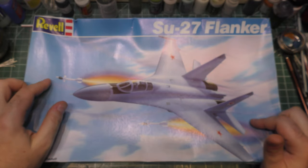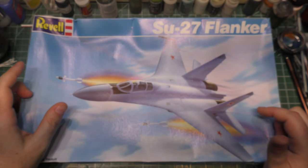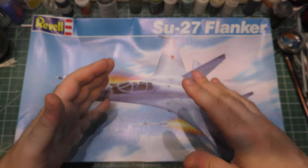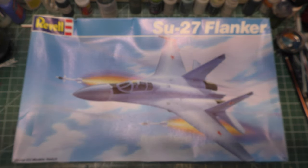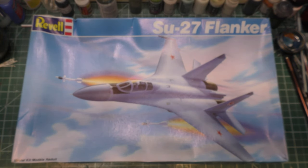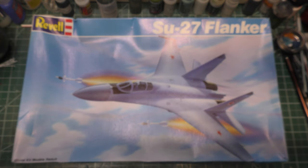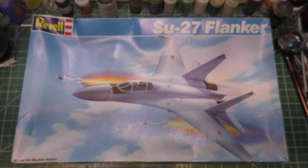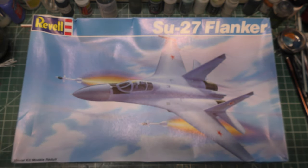This ran me a grand total of $4. The kit was open box, but everything is still sealed inside. $4 — compared to some of the older kits on the market and some of the newer kits — and it cost me three times the cost of the kit in shipping to get it here.